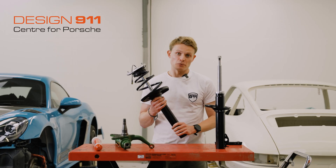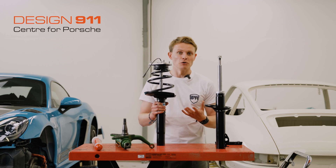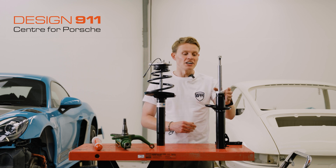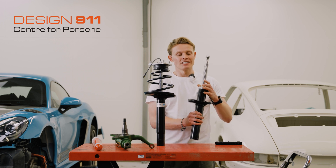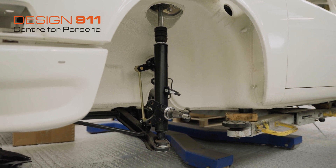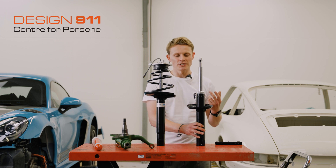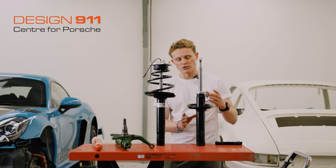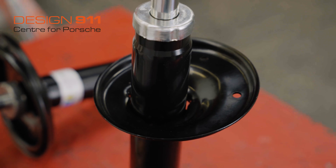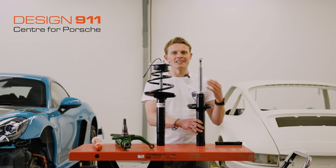A shock absorber is pretty simple in its construction, and as a result there are really only two ways a shock absorber can go wrong. One is that it starts losing oil and leaks, and the other is that the oil viscosity starts degrading over time. So if your shocks have stopped working but there's no sign of leaking, it's likely the oil has lost its viscosity and become too thin. The other sign is if the body of the shock is wet with oil — this indicates the top seal is leaking and it's losing its oil.